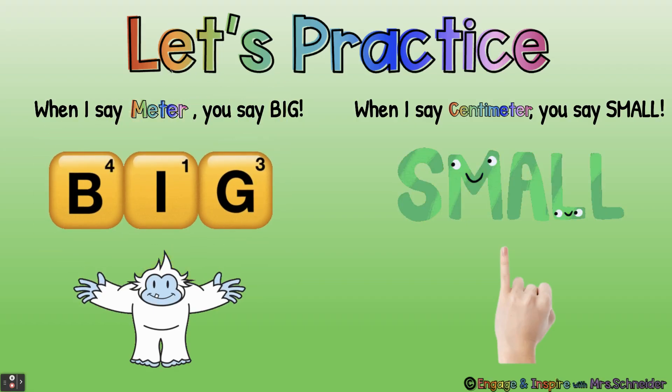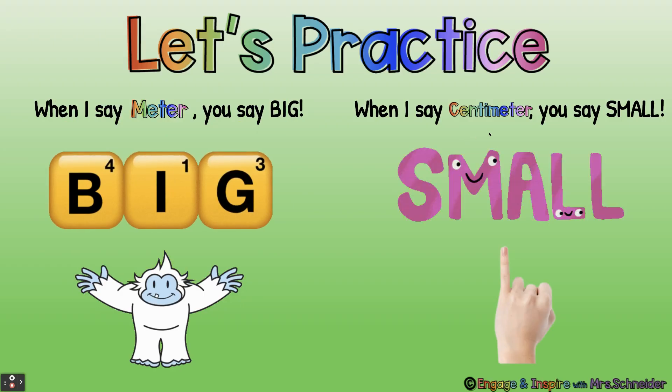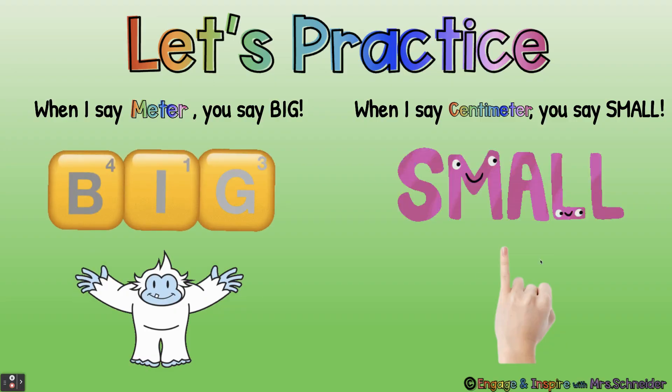Now let's practice another way. When I say meter, you say big. When I say centimeter, you say small. Are you ready?